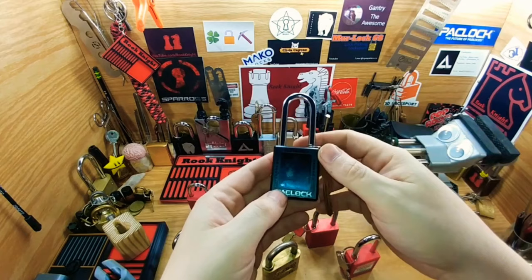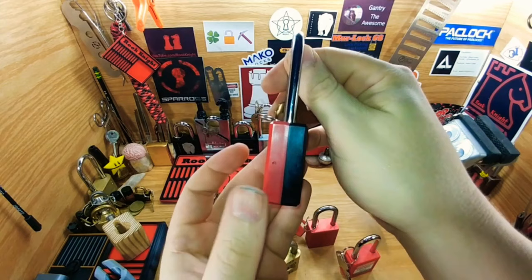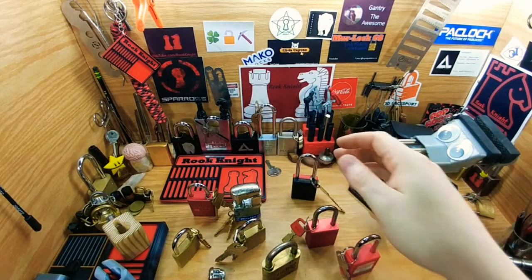This is a PacLock 410 Pro. It's a seven pin lock. It's my favorite because I got it in black and red, which — I don't know if you noticed — is kind of my theme. I absolutely love it and I have shoes that match it.